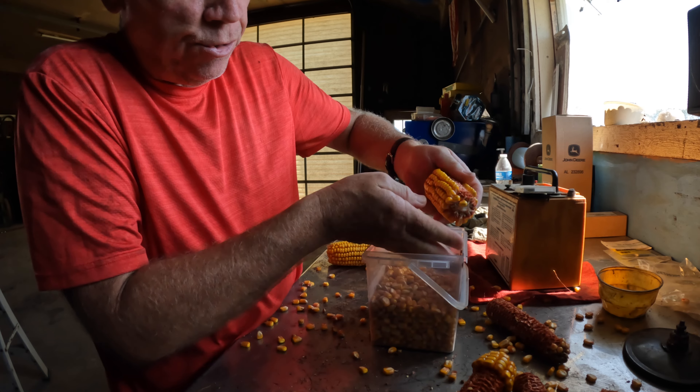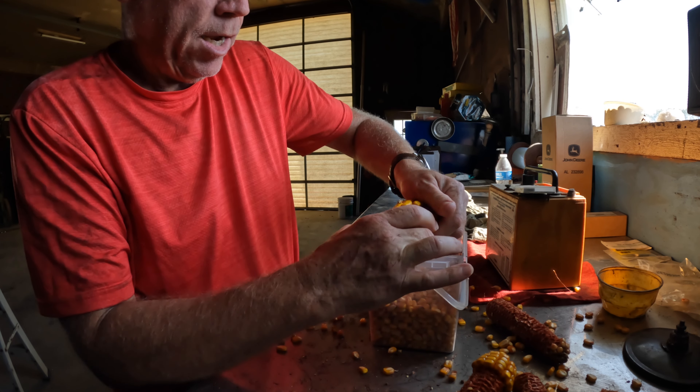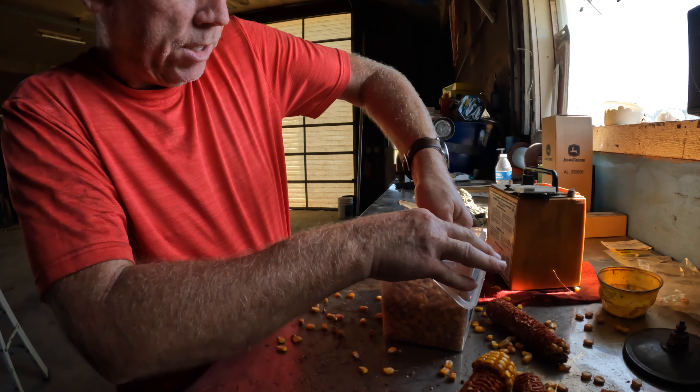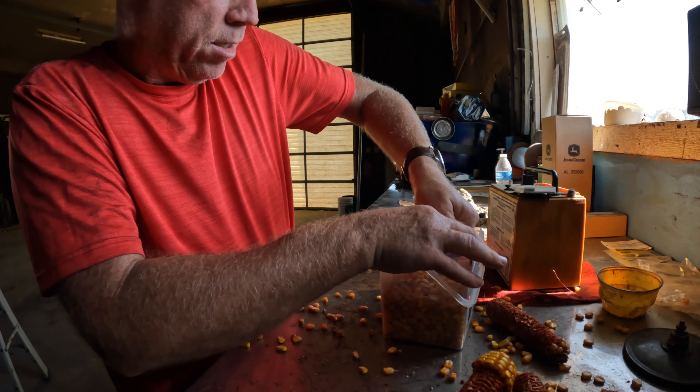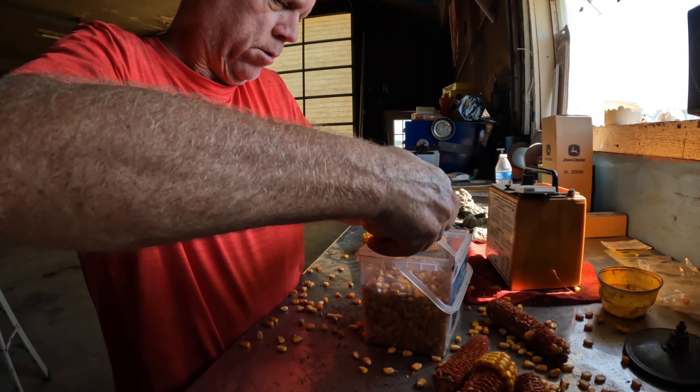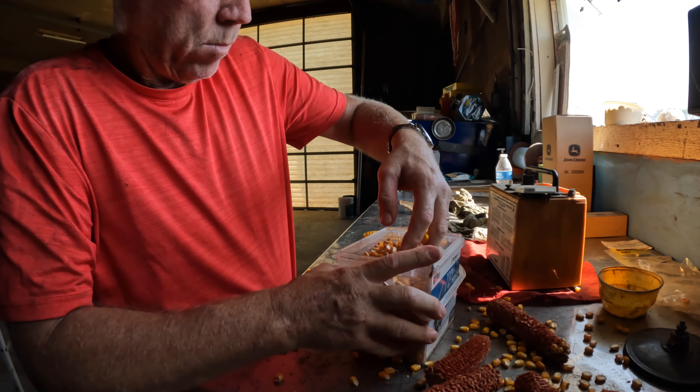Before that tropical storm came through, I was talking about water getting down into the ears and causing it to germinate, but not seeing it now. That ear is not that great — doesn't have as many rows on it as this one.